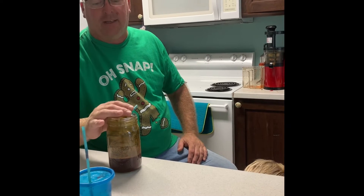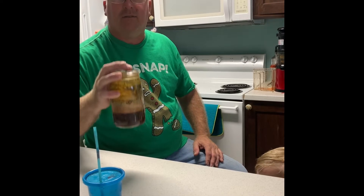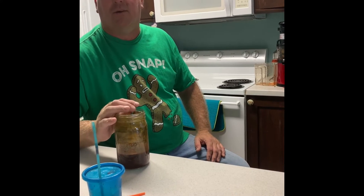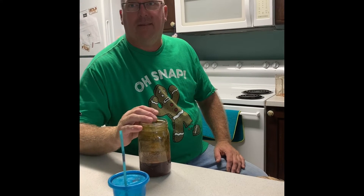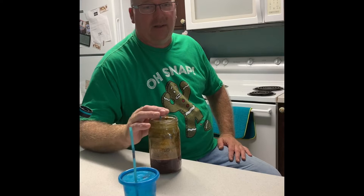I'm actually replacing two meals with this much juice, and it takes a little discipline, but it works out. There are cheaper options for juicers as well, but we found this one works really well.